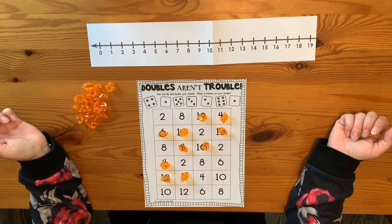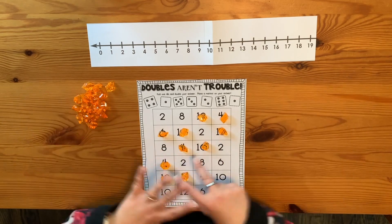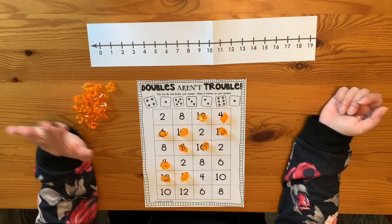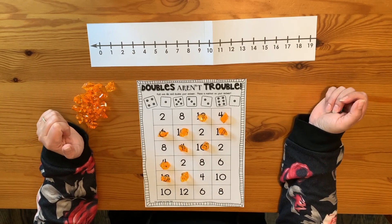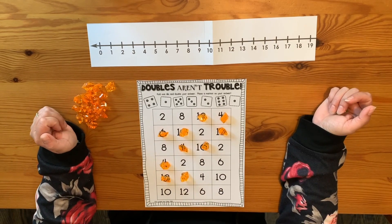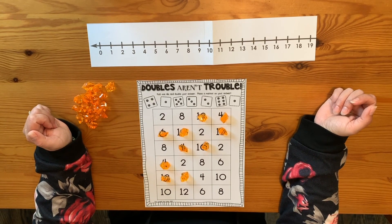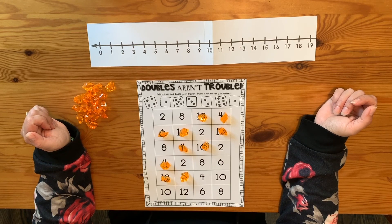You could play it with a partner and have two different colored counters if you wanted and see who had the most at the end. Or you can play it by yourself over and over. You might need to print more than one if you're coloring in your squares as you go, but lots of practice for adding doubles.